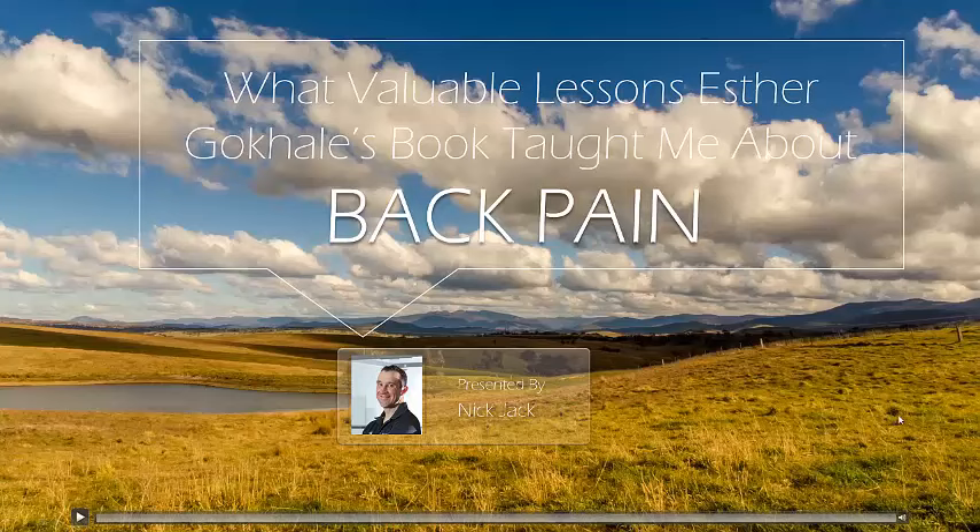Hello and welcome to another one of our videos. This time I'm discussing quite an interesting book from Esther Gokhale, which is called Eight Lessons to a Pain-Free Back.